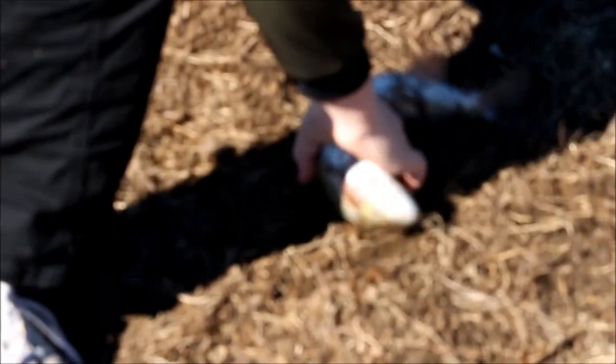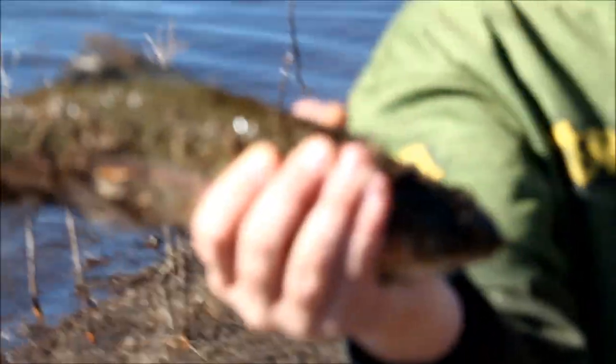Yeah, rainbow. Nice little rainbow. I caught him on power bait, just a really small hook. That is a male, I believe - I think it's a male. It's no good with this camera. We'll keep him - have him for dinner. Swallowed that hook right down. Awesome.